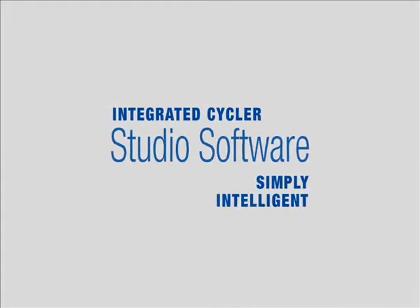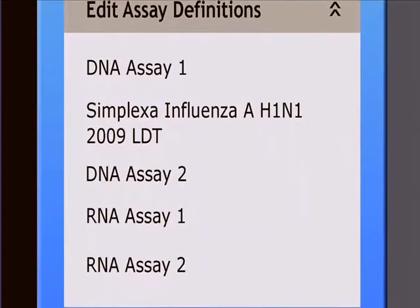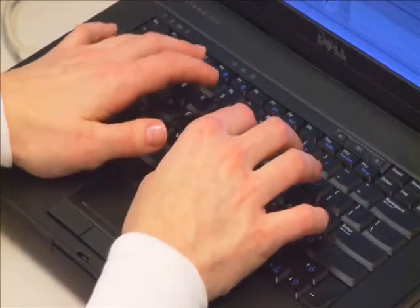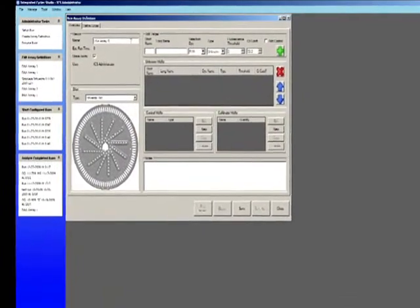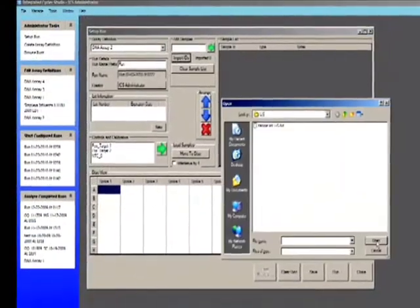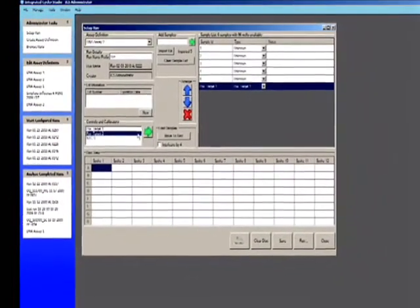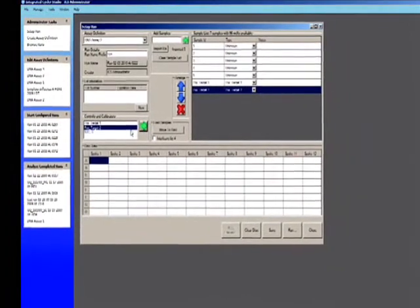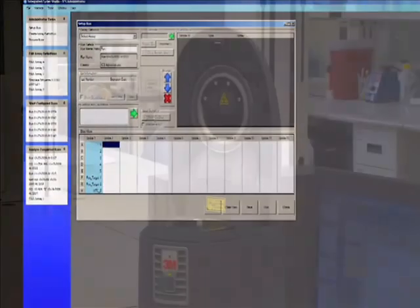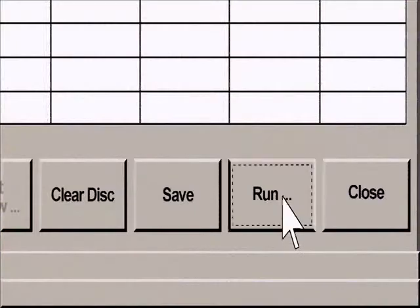The Integrated Cycler Studio software was designed by and for lab personnel and the lab setting. Commonly used features require just a single mouse click, allowing you to easily create assay definitions, test names, and input target, control, and calibrator information. Sample IDs may be easily and quickly loaded by using the included barcode scanner, or simply import them from a text file or enter manually. The software notifies users to make certain that appropriate controls are added during a run setup. Place the disk on the platen, shut the lid, and press run.